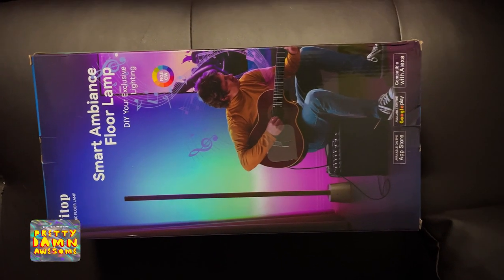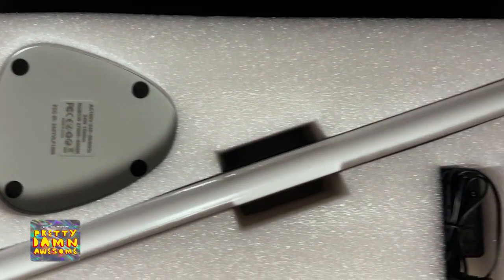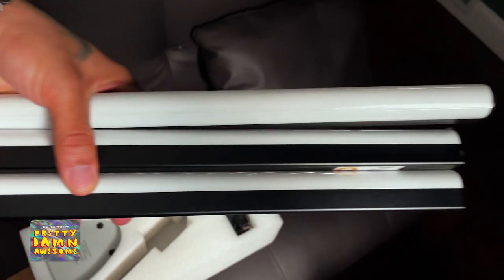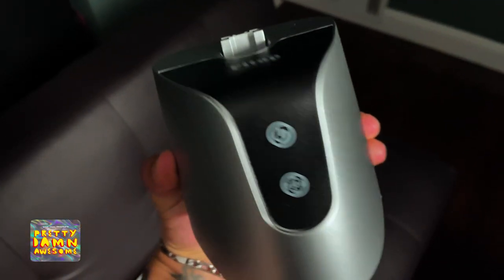What's going on guys? We're talking about the Fitop floor lamp. This is a smart floor lamp, completely RGB lamp. This is going to work with Alexa and Google Assistant.